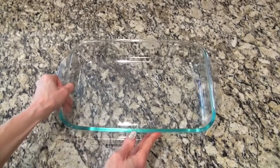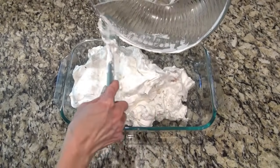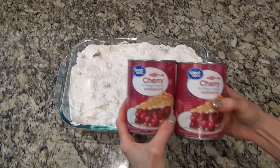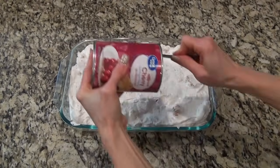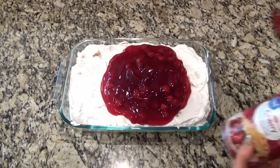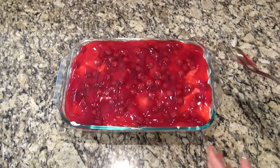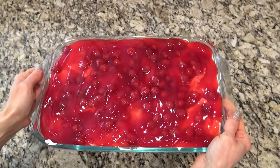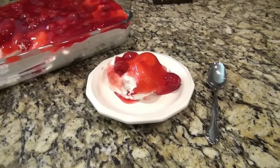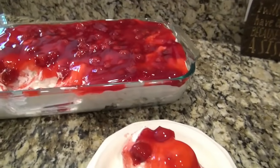Give that a stir until all that angel food cake is covered in the mixture. I'm using a 9x13 pan — and I bet it would be really pretty in a truffle dish too. Pour it all in there and spread it out into an even layer. I'm using two of the 21-ounce cans of cherry pie filling. Add those right on top and gently spread them out. This would be really good with blueberry pie filling too — you can even add a little lemon zest to that whipped cream mixture. Pop this in the refrigerator for about one hour before you serve it. This recipe is super simple to make and it's absolutely delicious.